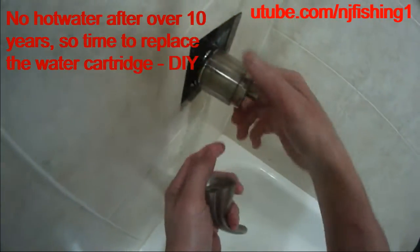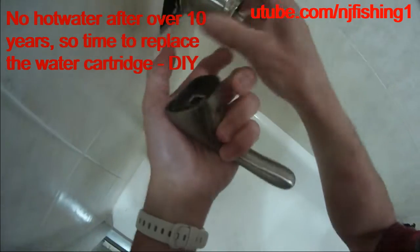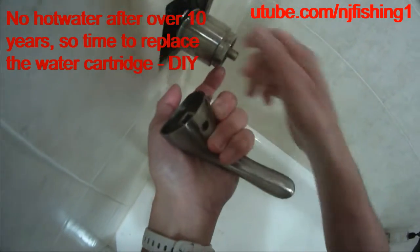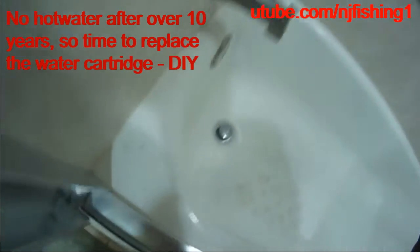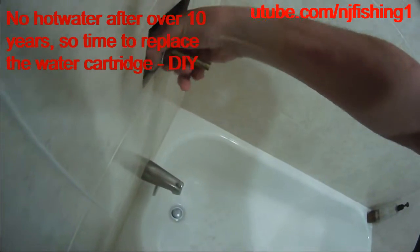So I don't have hot water, that's why I'm doing this. I already removed a small set screw from this, so I can easily remove these. I think this one is also loosened.